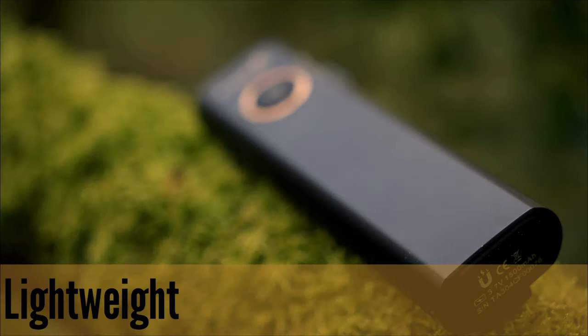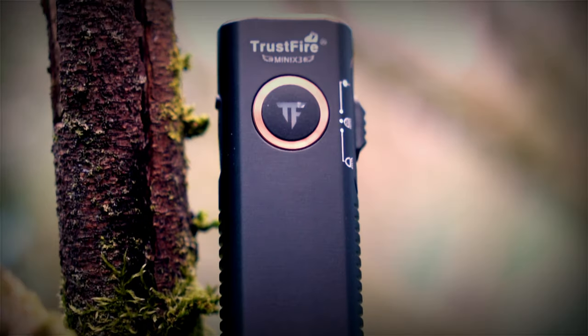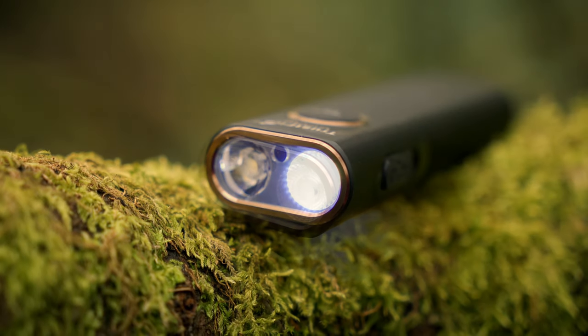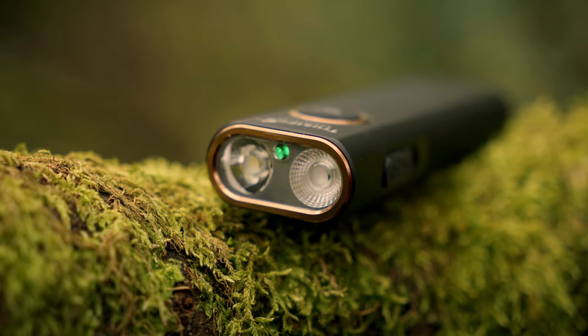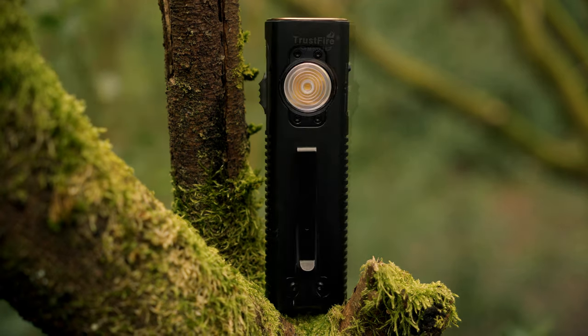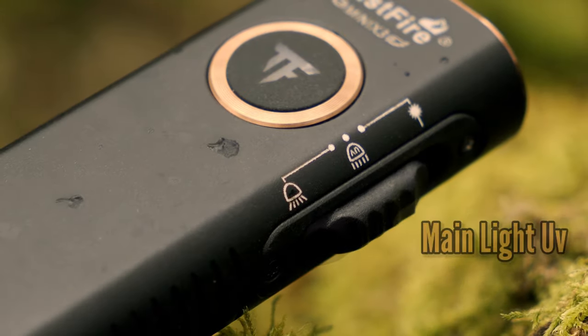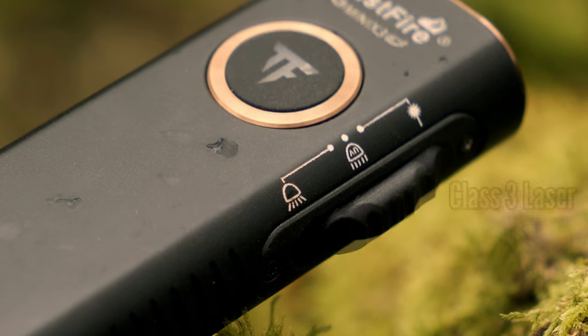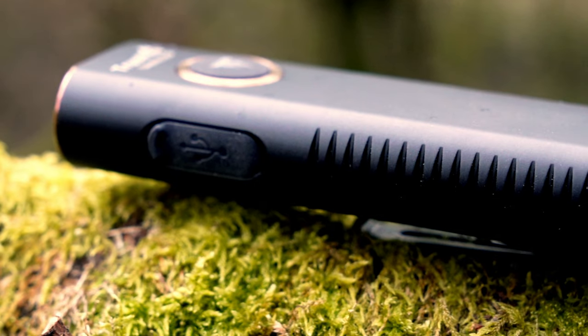The Mini X3 EDC from Trustfire is a multifunctional flashlight sporting four functions in its slim design: a UV light, a warm sidelight emitter, a high lumen spotlight, and a class 3 pointing laser. Constructed using aircraft-grade aluminium, it has a compact and sleek design, finished in a satin black coat with rose gold accents. CNC fluting adds texture along the side for added grip.